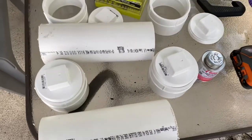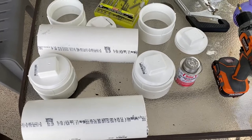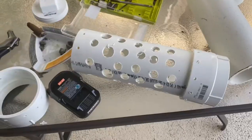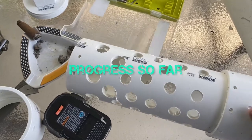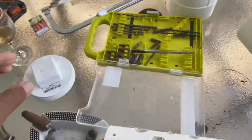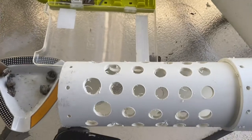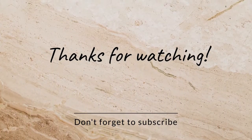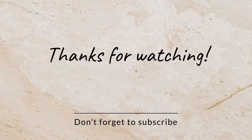I still need a few more things, but I can start the initial build without them. I still need some cable ties and some paracord. So let's go!